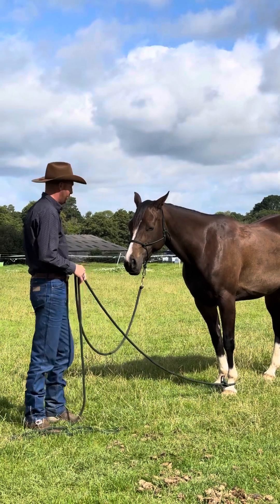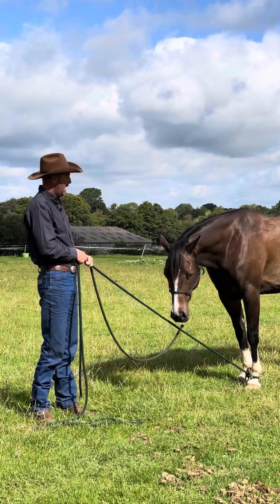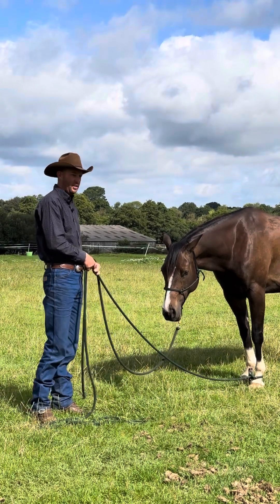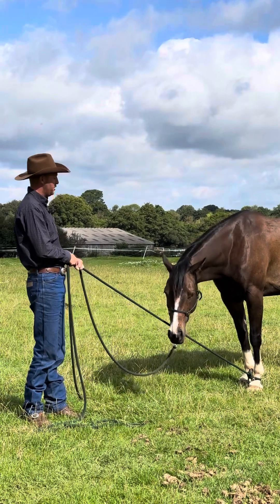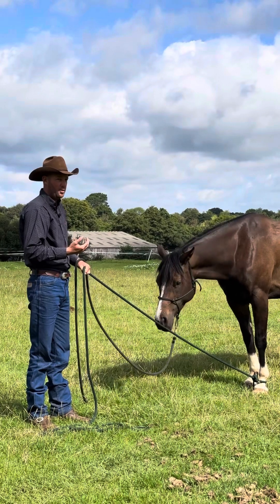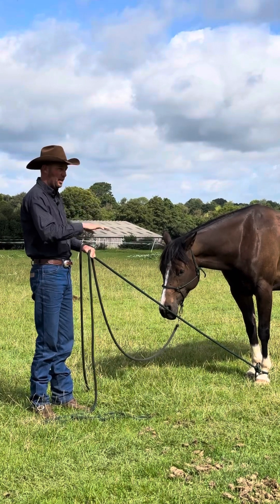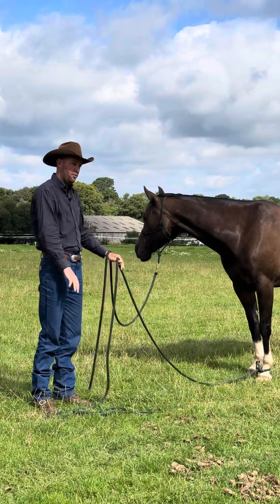The first thing I'm going to teach the horse is that if I have no intent in my body and I put pressure on this rope, I want the horse to not ignore it, but I want the horse to realize that I'm not asking the foot to move. So if you had a horse that when you put steady pressure on this rope, they automatically wanted to yield their foot — which is what most people would teach — you would hold it there and the horse would move the leg around, and then when they put their leg on the ground and loaded the foot, you release.